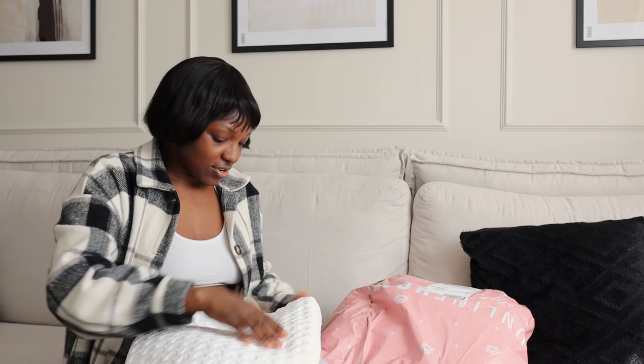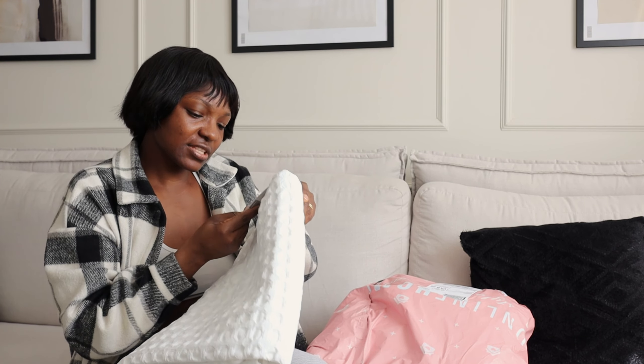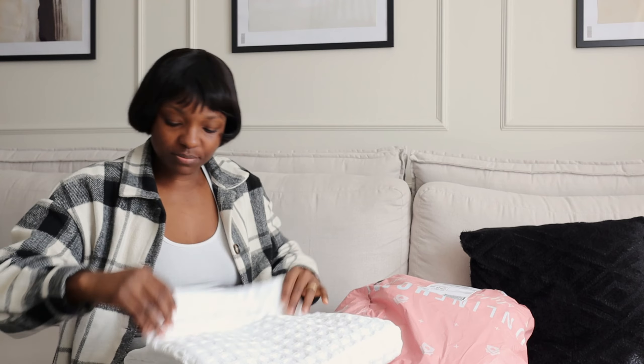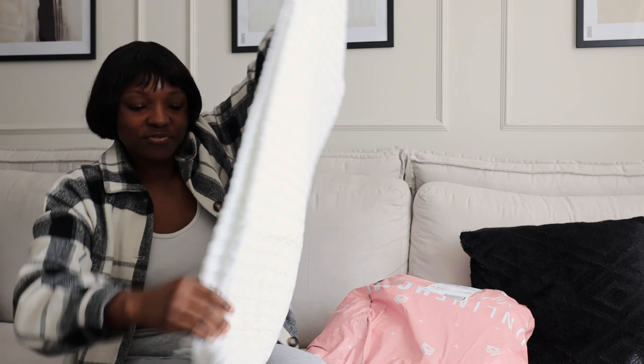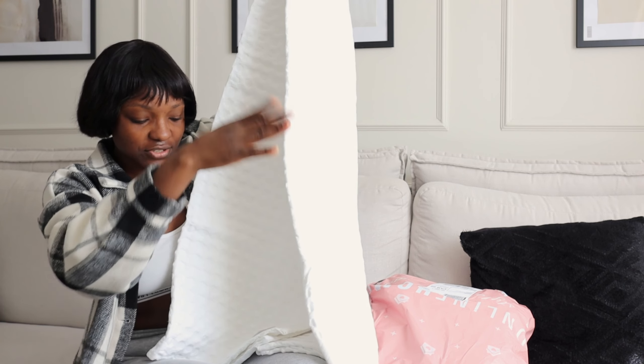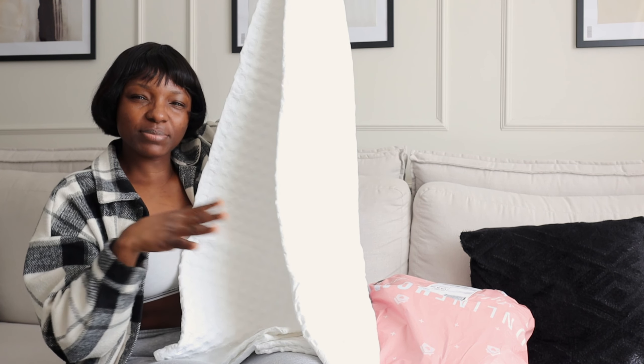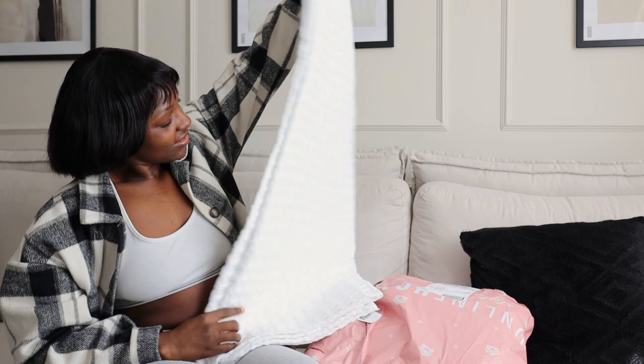Now let's open the bigger one. This one is the throw — the throw size is 150 centimetres by 200. It's really big, for decorating the bed with the kind of cushions we have here. You put this at the bottom of the bed — if you have black bedding it would match really well to decorate it. I love it, it looks so good.